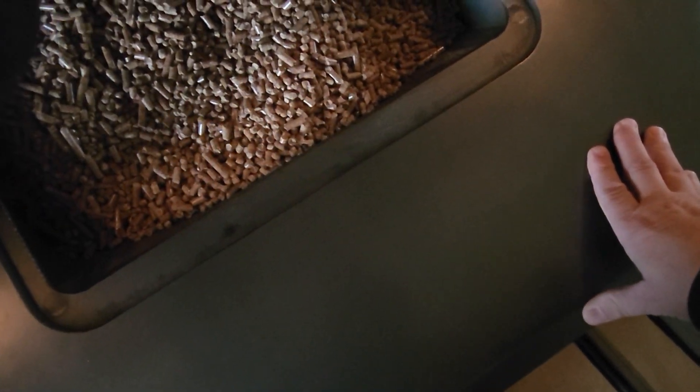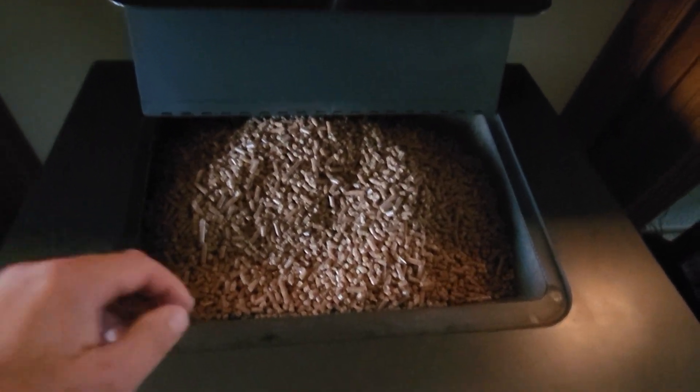First thing I do is I turn on the blower on the side over here. We have the pellets full. Just grab a handful of pellets.